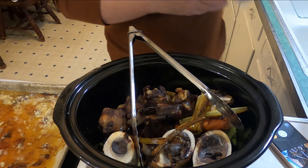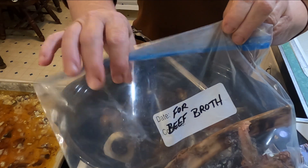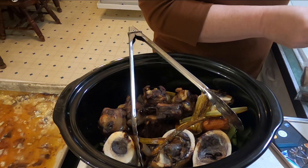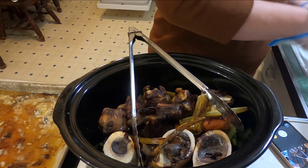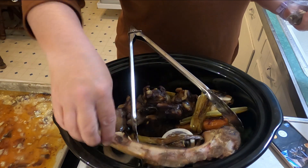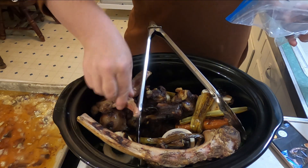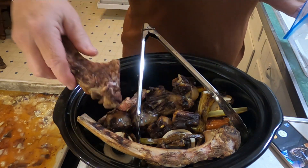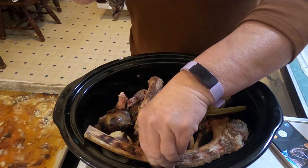Oh, something else I wanted to show you — here's another bag of bones. I label them for beef broth. What it is: if I have a steak that has a bone in it, I save them, put them in this bag, and put them in the freezer for when I make broth. These really add a lot of flavor too. I never throw anything away until I'm really done with it. All of those are shoved down in there.